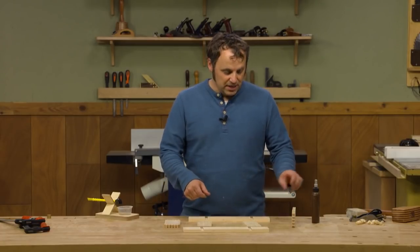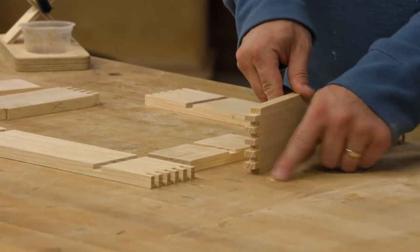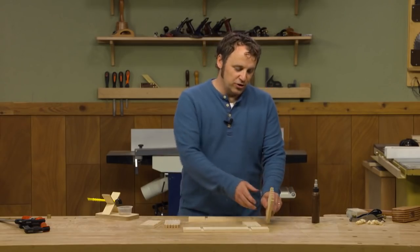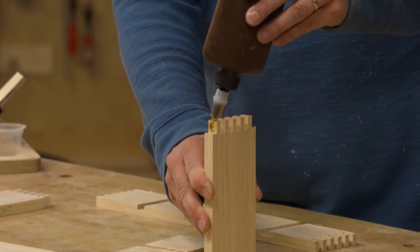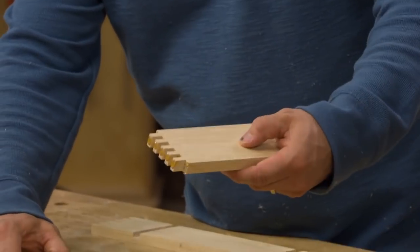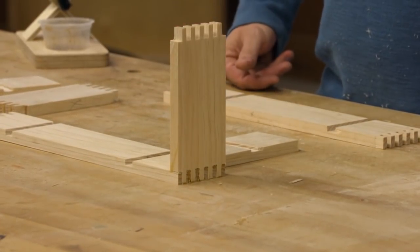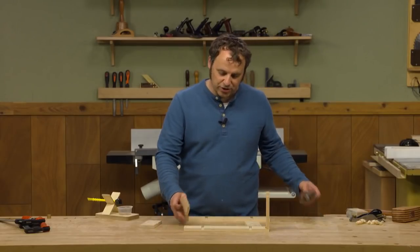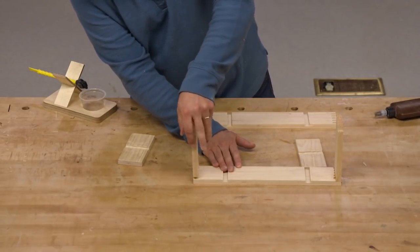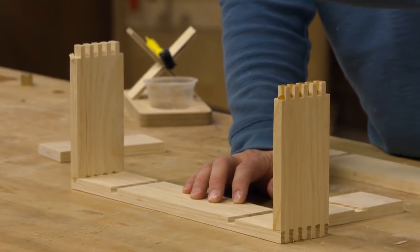At this point I'm ready to glue everything together. The main benefit of box joints is how much surface area you have for glue. The problem is actually getting glue into that space, so what I do is take my glue bottle and run a bead of glue across the ends. Then I bring the mating piece and as I press them together, that spreads the glue across all the glue surfaces. It's a pretty quick and easy way to do it — take care of that on the other side and then across the raised ends.